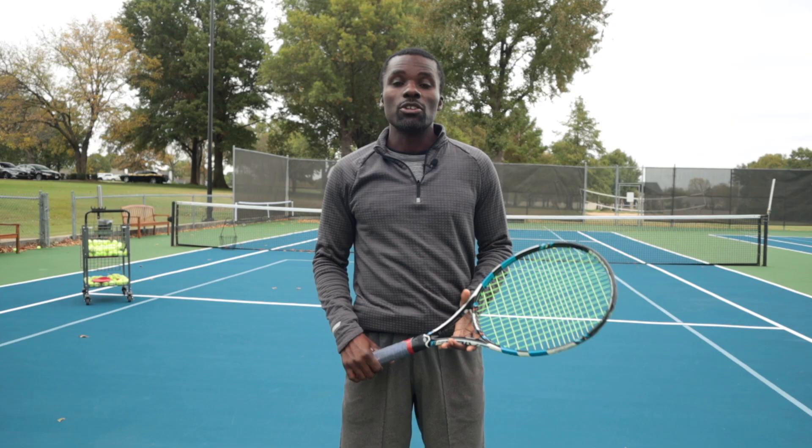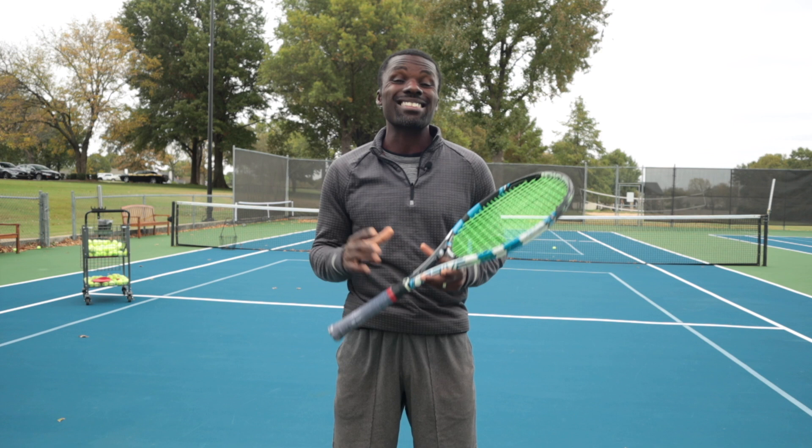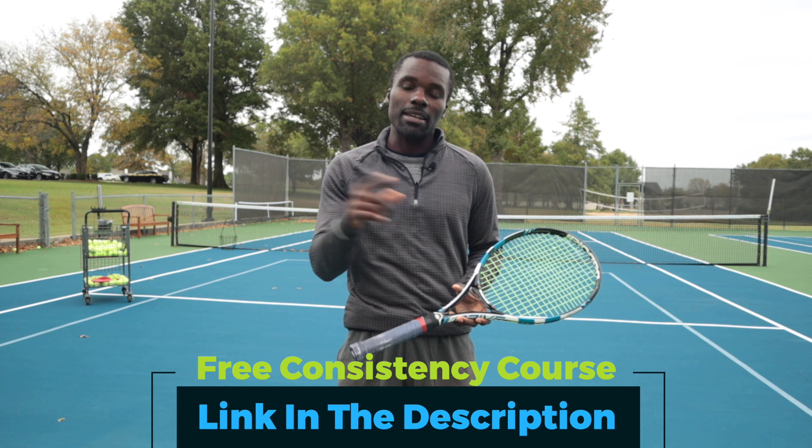If you like this video, make sure you give it a like and visit totaltennisdomination.org to get more great videos and sign up for our free consistency course. Hit 'Level Up,' sign up for a free account, and you'll get access to my brand new free consistency course to help you improve your consistency so you're not losing matches because you're not making balls.